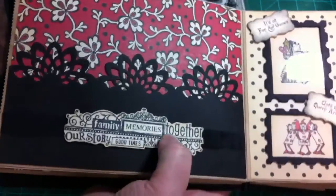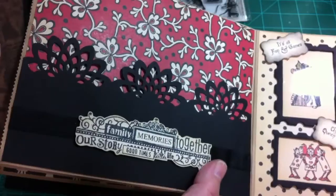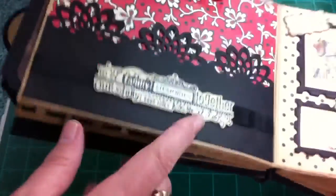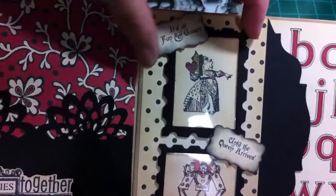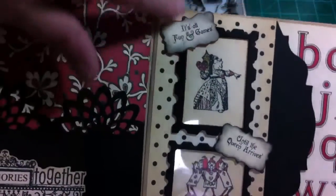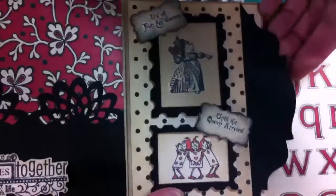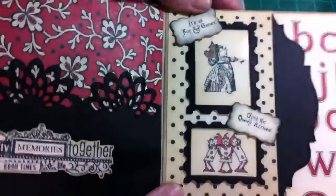And I stamped this — I can't tell you what collection the stamps are from, but I did get them at Michaels. And just put a piece of seam binding behind it and popped it up on black pop dots. This is my favorite: I think I used the Sizzix little postage stamp frames, and some crafting plastic, and then behind the frames I put the queen and then her cards. And it says 'it's all fun and games until the queen arrives.' I forgot to make a tag to go back here — this is a pocket for a tag, so I need to do that soon.